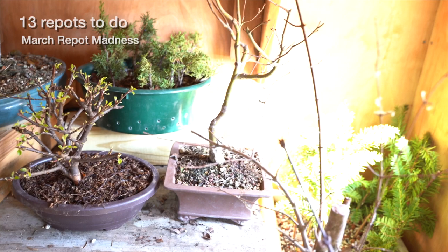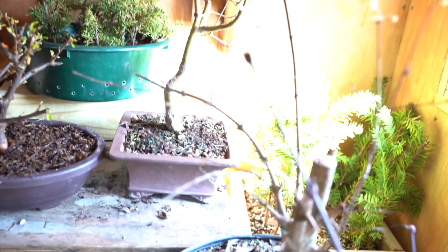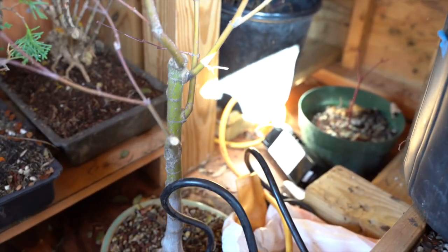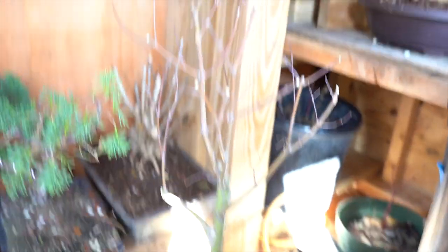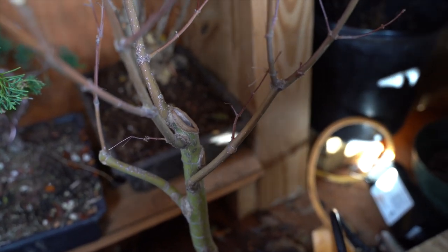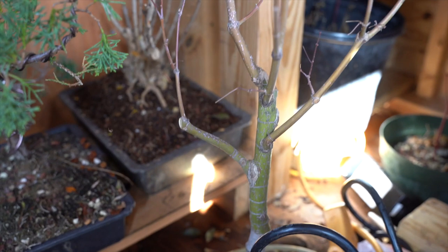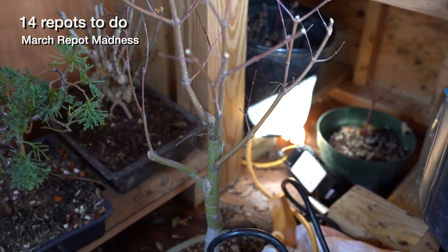I've got one of my Japanese maples here too — that one might be time for a repot. It's in a super small square pot and I have to look at my data to see when I last repotted it. This is one of my wider-based trunk maples with a nice nebari section at the bottom. There's a big chop that's over halfway healed already in just a couple of years. Japanese maples every two to three years, and I think it's been two years on that one.